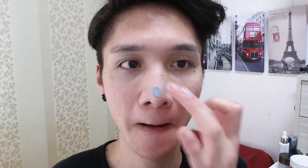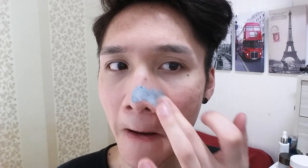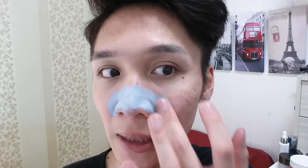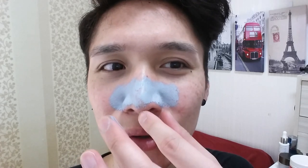It comes out really thick — squeezing really hard. This really reminds me of those volcanic clay pore masks, which is probably what it is, but I think it's slightly harder, maybe to make it easier to peel. Oh my god, it's getting all stringy.